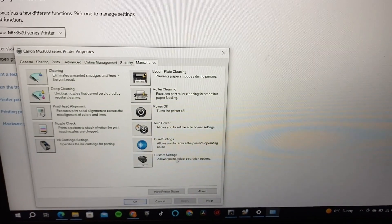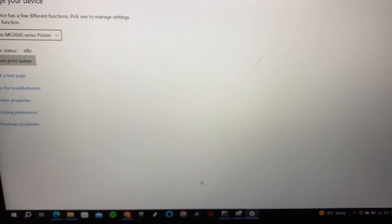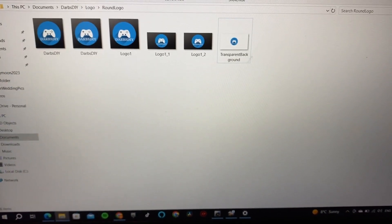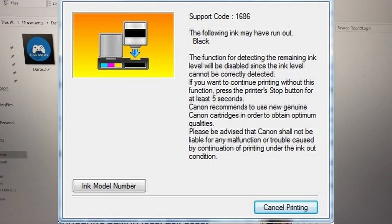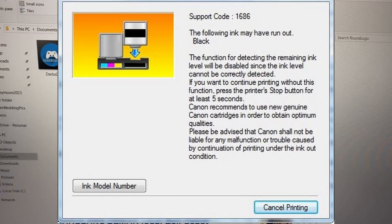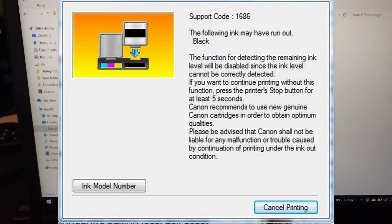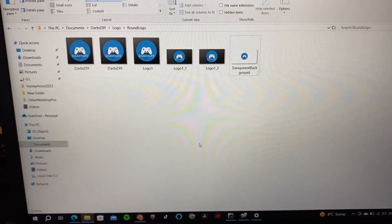What I found when I tried this and went to print was that I was still getting an error. I'll show it on screen — it was error 1686 or 1688, indicating the ink cartridge was empty, so it still wouldn't print in just color for me.